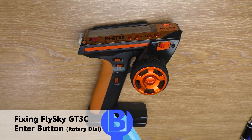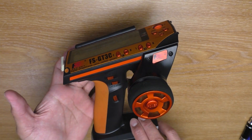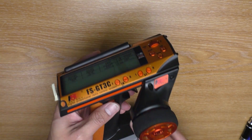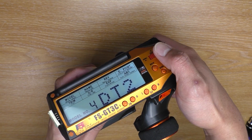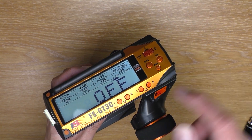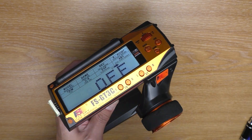Hello everyone, welcome to Beaver's Hobby channel. This is my Flysky GT3C and it has one of the most common problems of this transmitter, which is a broken button. As you can see on this dial, you can press it down to access all the settings. Unfortunately it is broken, so I'm going to show you how to fix this.